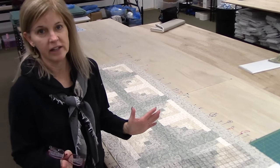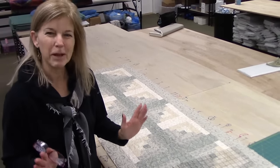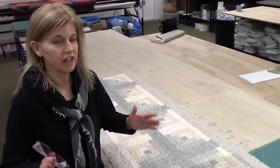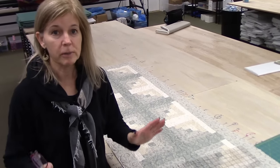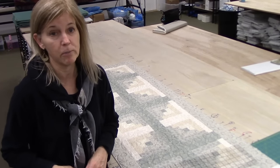The final step is putting the binding on, and this is a step that a lot of people don't enjoy as much. They feel like the quilt is almost done, but they just don't want to put the binding on. So I'm going to show you a quick method for doing the binding.